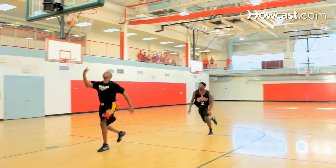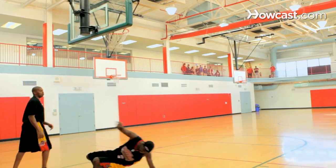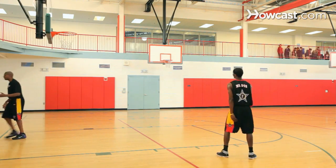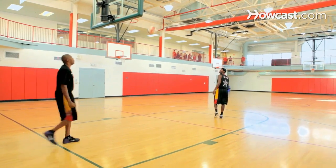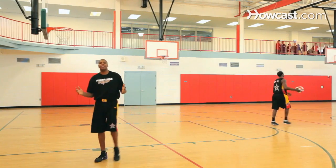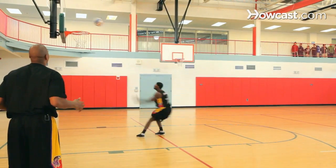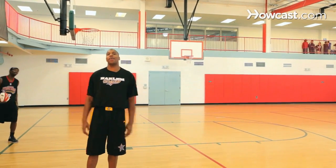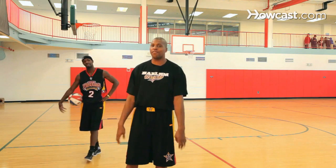Wowzers! Now that is an off-the-backboard slam dunk. But if you're like Mr. 540 and you want to get freaky all by yourself — sometimes you might be on a break by yourself, looking down, and you want to just get super fancy. You throw the ball off the backboard, throwing yourself your very own alley-oop. And that is how you use the backboard to throw yourself an alley-oop.